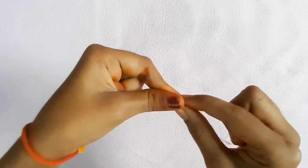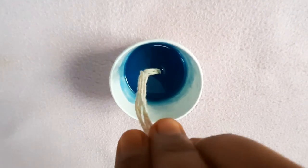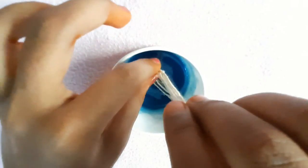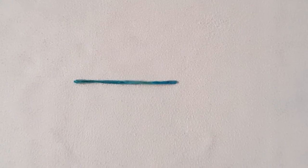Fold the wick and dip it in the wax as shown. Your wax-dipped candle wick is ready.